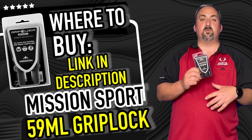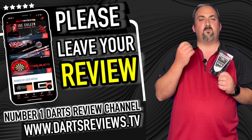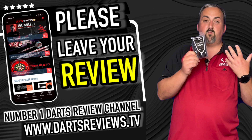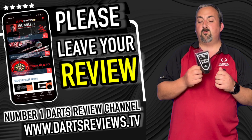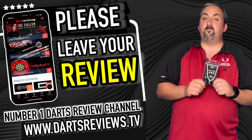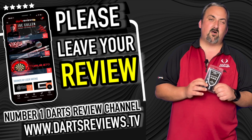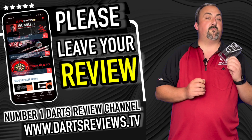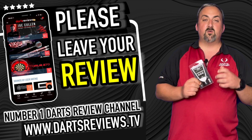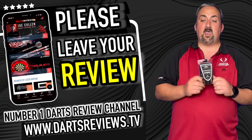If you've used this product, head down to the comment section and let us know how you've got on with it — it really helps other darts players make up their mind. Someone out there might be having a problem with a loose throw and really needs something to help them grip the dart better. Head over to dartsreviews.tv and leave a review as well. Also make sure you head over to dartsplanet.tv — we've got loads of stuff, articles, and everything to check out. Hit the notification bell and subscribe — lots of stuff coming up, including reviews of darts, boards, shirts, and everything. Come back and check us out again soon!